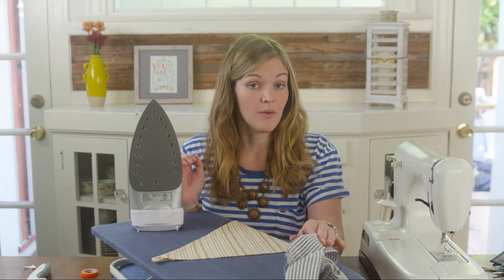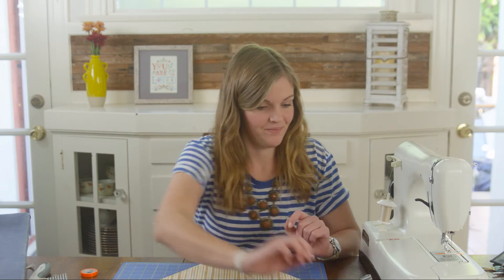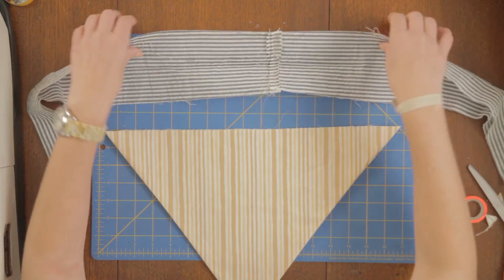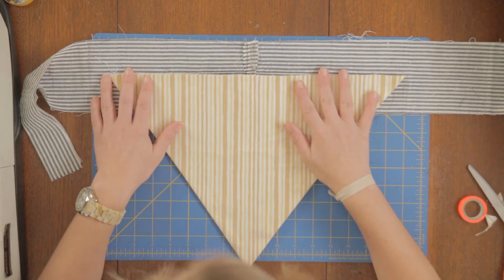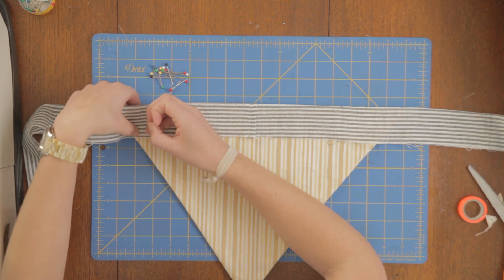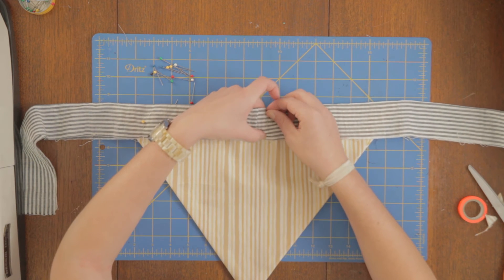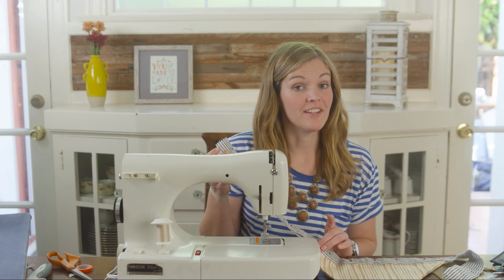Now that this piece is ironed, we're going to pin it inside our rectangle piece. This triangle has these little edges — I'm going to trim them off before I put them in the rectangle. Take your rectangle piece and open it up, put your triangle piece inside, make sure your triangle is centered, fold it back down and we're going to pin it in place.